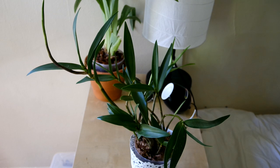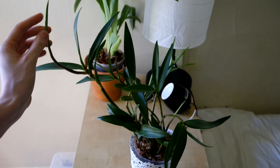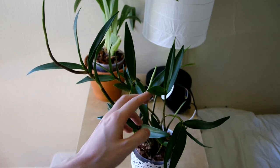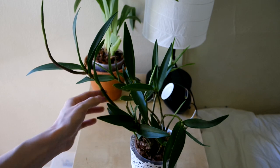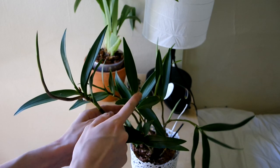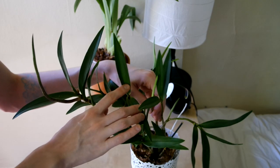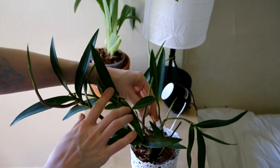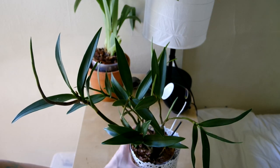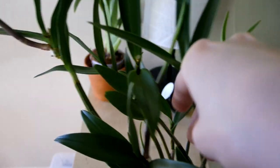Next we have my Dendrobium kingianum. This guy has been doing some stuff, let me tell you. But one day I was looking on this plant and I saw a spider nest growing. So I had to cut the parts of the plant off that had the spider nest — this cane and the top of this one — because I was not even going to bother with any spiders. No way.